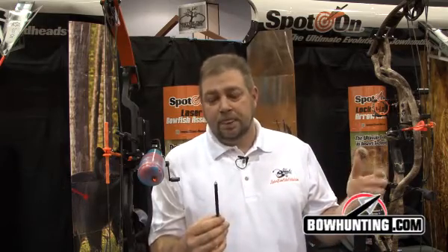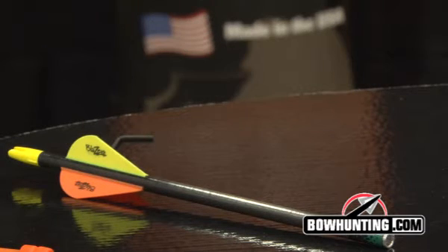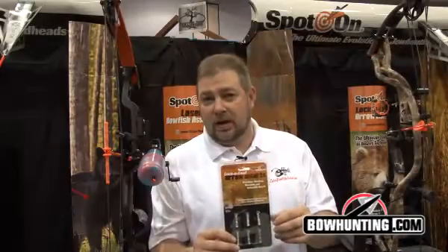You don't have to wait 24 hours for the glue to set — there's no glue used. These are stronger than glue, and again, they're reusable. It's the Lock and Load inserts from Clean Shot Archery, www.clean-shot.com. Check us out to find more information — you're going to like these.